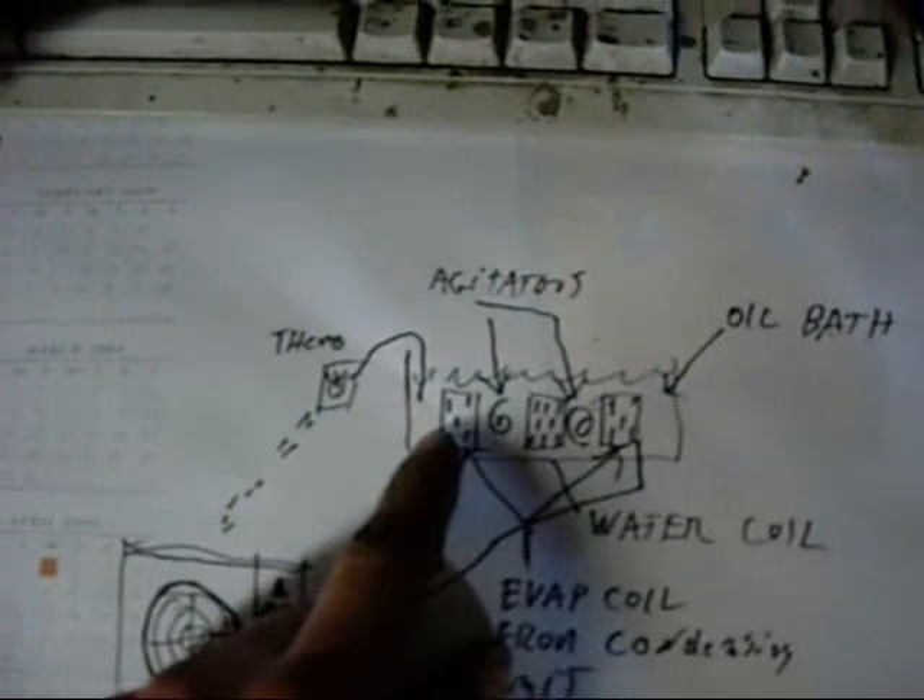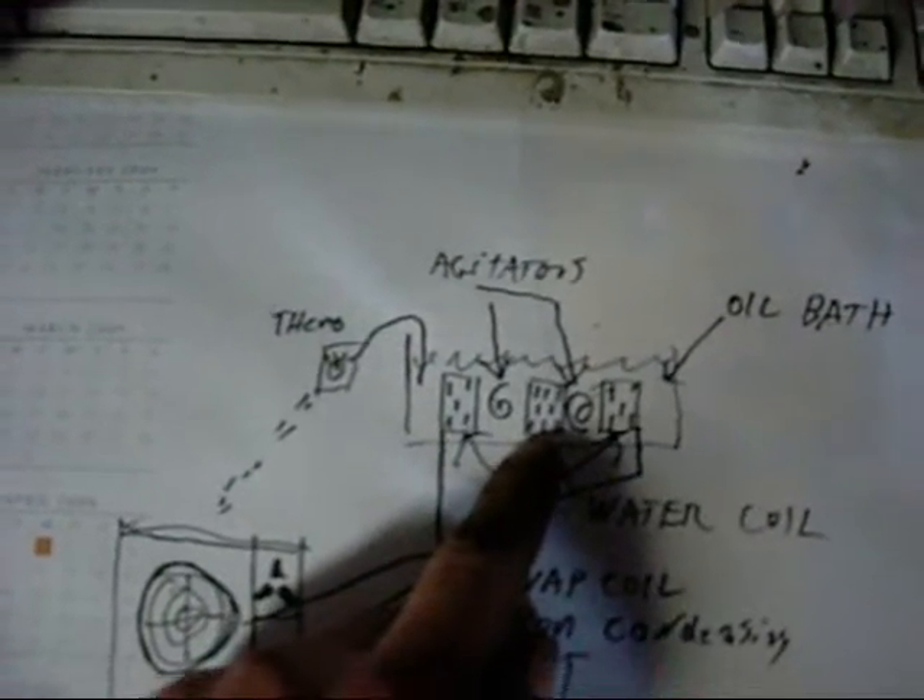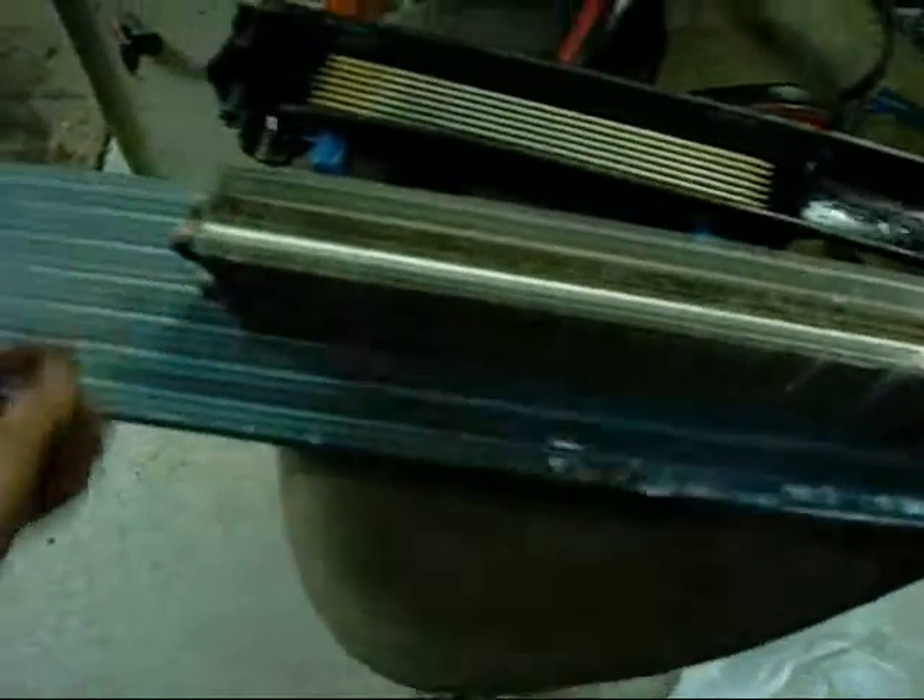Basically you have a wrap-around evaporator coil to suck the heat out of the tank, and you have another coil — similar to one of these — sitting in the centre that you can circulate your water through. The oil will just act as an equaliser and give you a bit more control over the temperature.